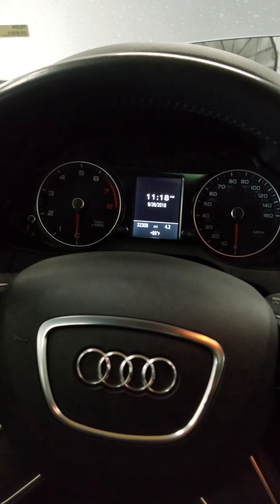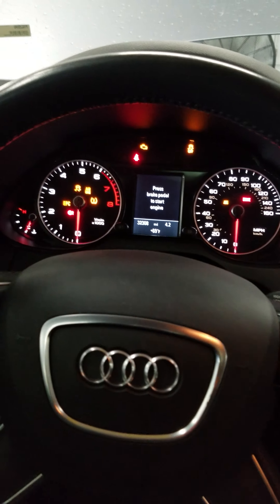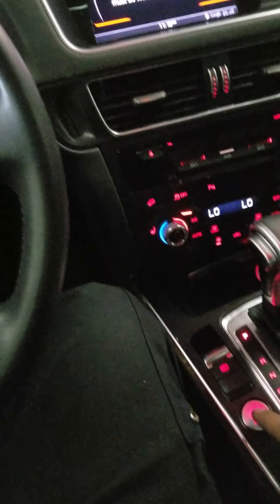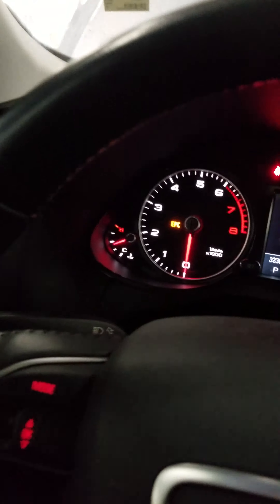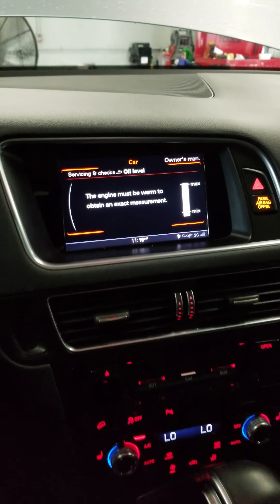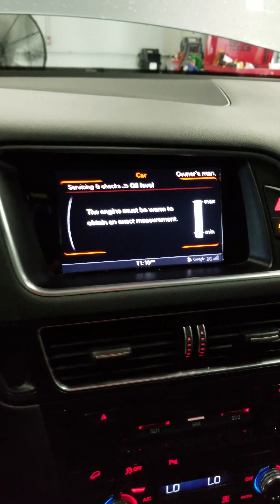You'll see all the lights come on — you have to push it twice. The engine has to be warm, and then you'll see it's at the maximum level.